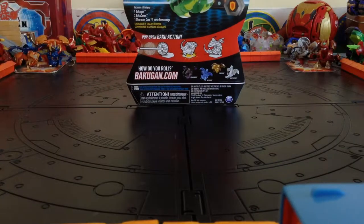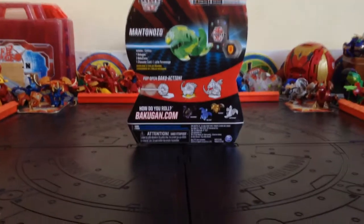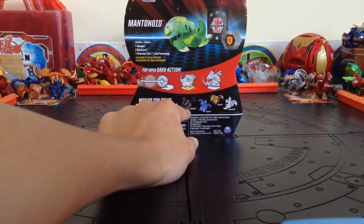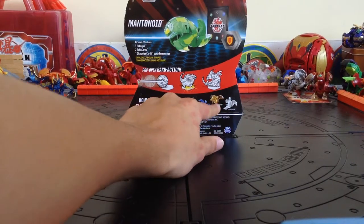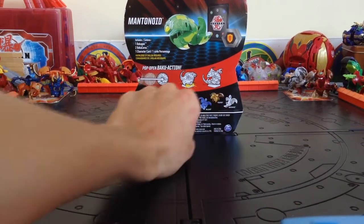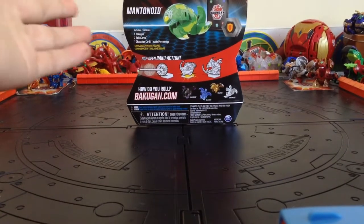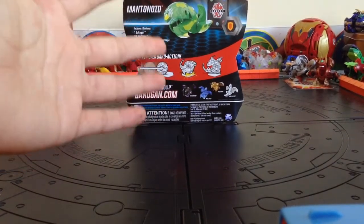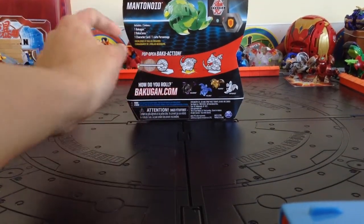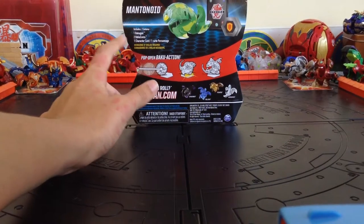Let's look on the back. The other Bakugan in this wave are Darkus Dragonoid, Aquos Nelius, Aurelis Pegatrix, and Haos Serpentis. Didn't buy any of those because they all get reprinted. Even this Mantenoid gets reprinted — I've seen it reprinted. I just want the singles. This Bakugan comes with one Bakugan, two Baku cores, and one character card.